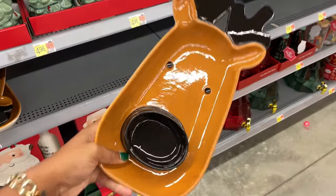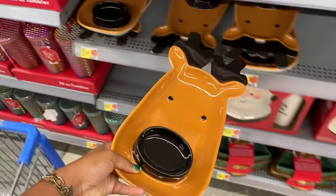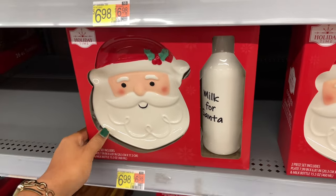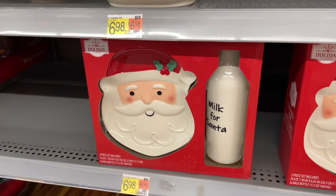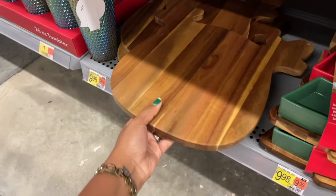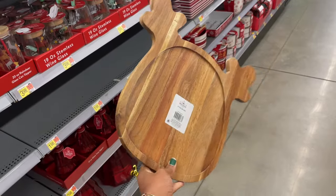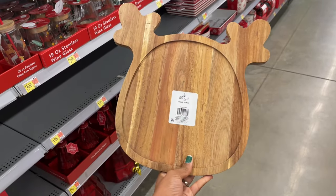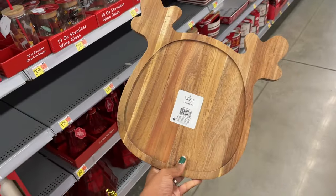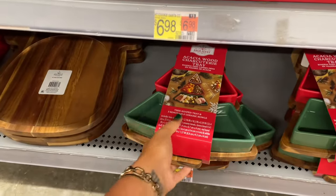This reindeer platter has a nose that's like a space for dips — really cute. They had these last year with the Santa Claus plate and the milk for Santa. That's cute, it's seven dollars. And then down here we have a reindeer charcuterie tray or platter — super cute, I love this — ten dollars.